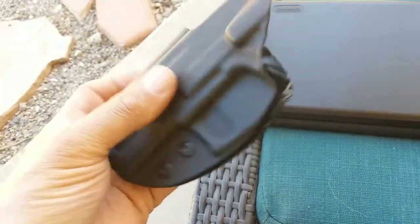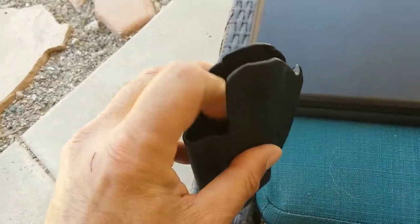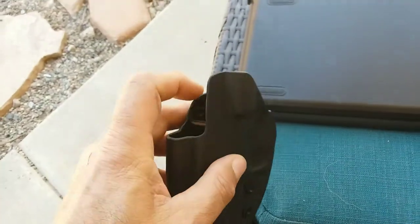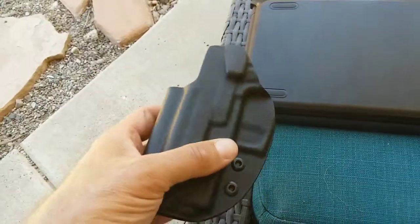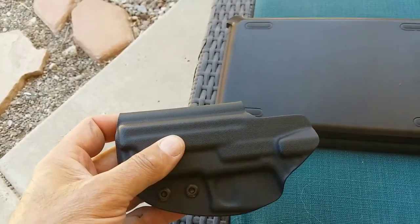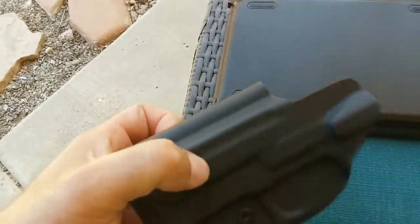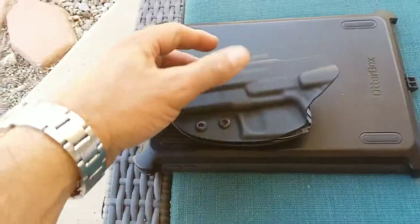What happens is, wearing it every day, you're going to get a lot of lint building up inside the holster and on your gun. So if you're not drawing it, you're not going to realize that it's building up like that. So occasionally, take your gun out, look it over, wipe it down, get that lint off it.